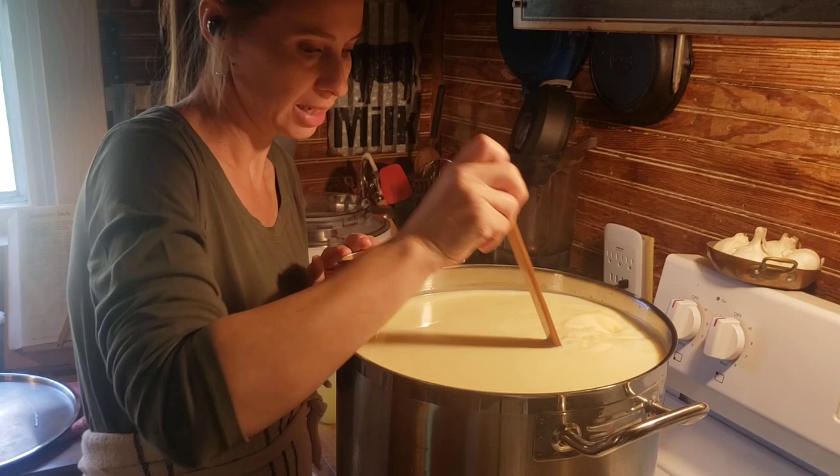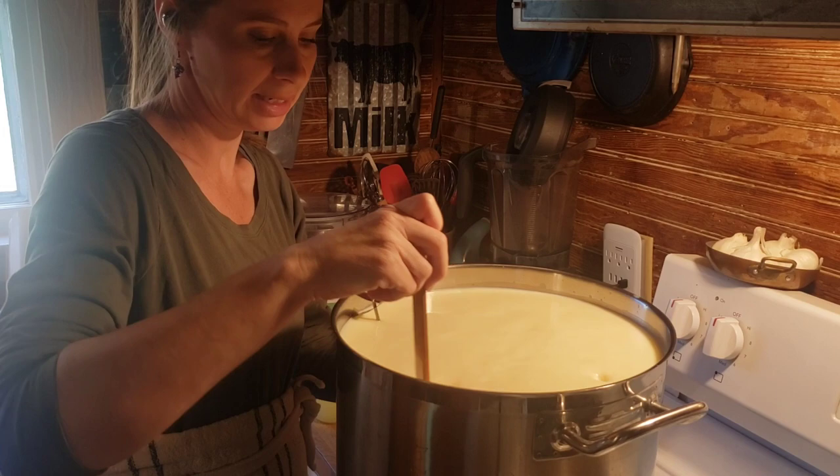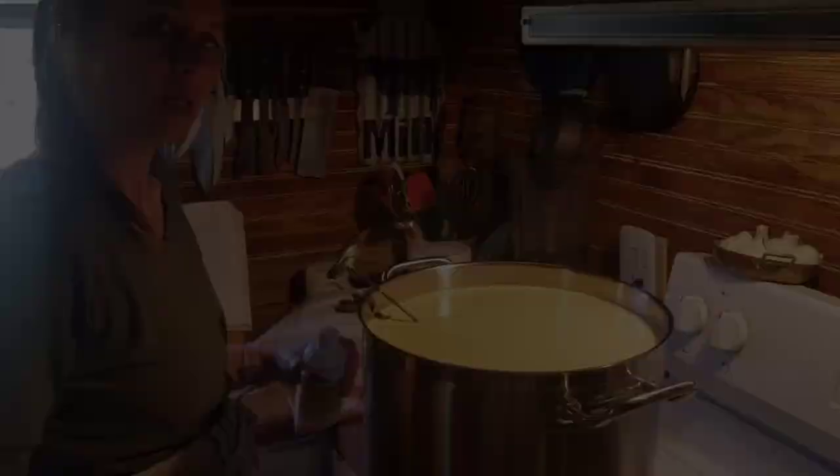We're going to let this culture for 45 minutes. Setting a timer, putting the lid on it, keeping the heat off. We want it to hold at that 89 degrees — that temperature needs to stay the same. I think that's pretty good. Put the lid on it, make sure to set a timer, and then we will be back.